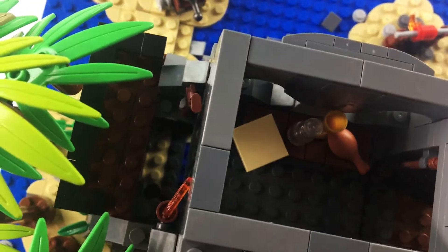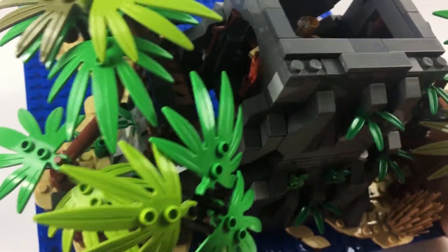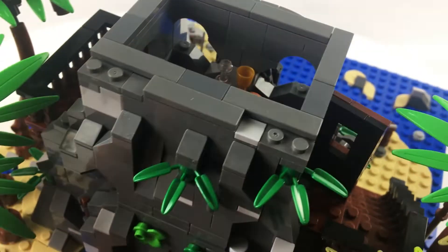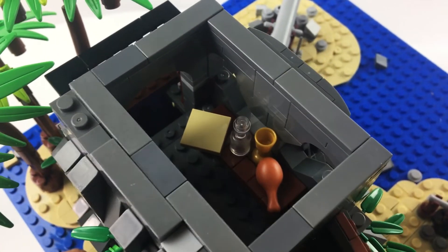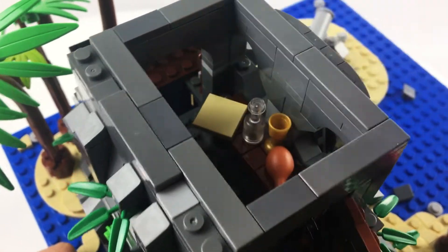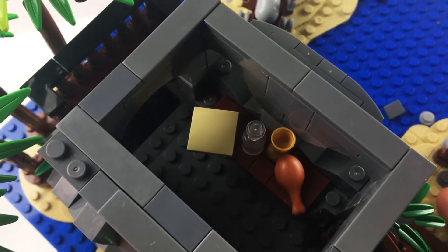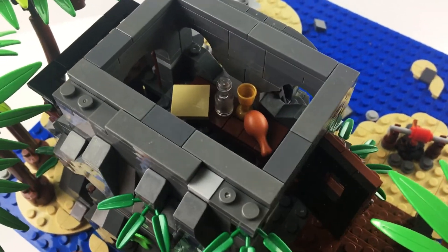Looking in from the top view: there's a hole on the left side where pirates can climb down into the cave from their boat. There's a rifle and a torch off to the side, then the main area with a table where pirates would meet and scheme, and they can look out through the eyes of the skull. I like the bottle, goblet, and turkey leg included — very pirate-appropriate. The map is just a blank tile, unfortunately, but hey, maybe the pirates used invisible ink.